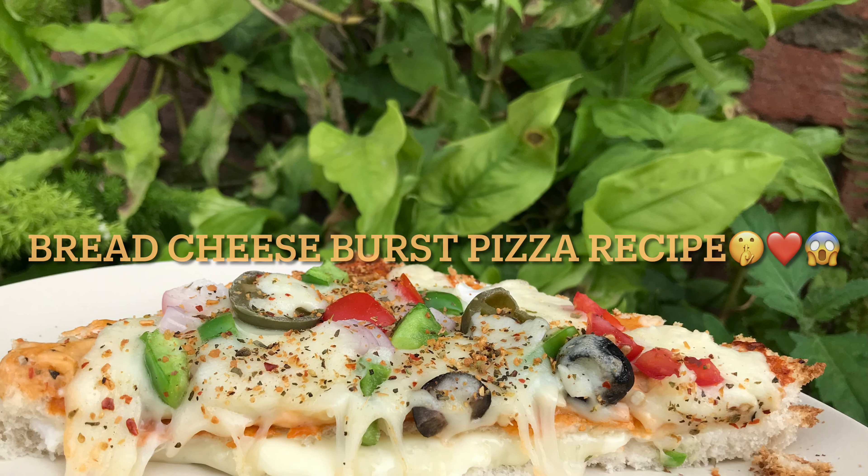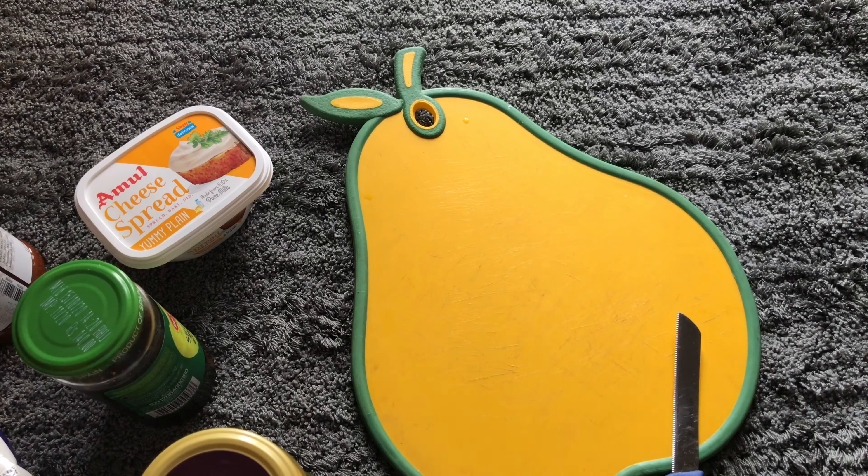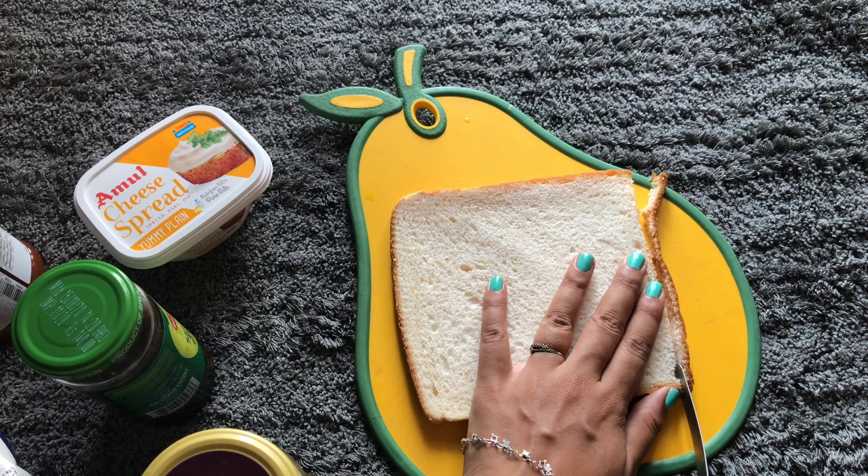Hi food chores, welcome back. Lately I've been seeing so many people posting so many Cheese Burst Pizzas on social media and then complaining it never has cheese and all that.